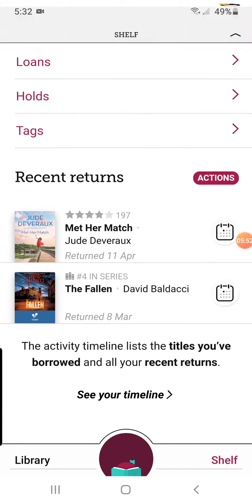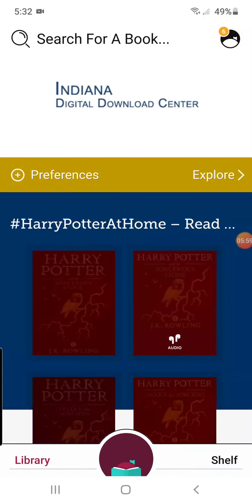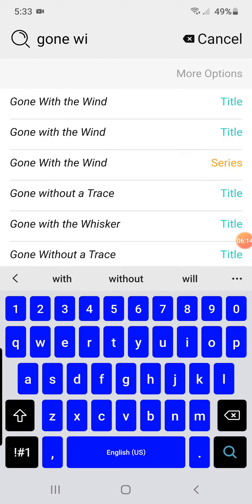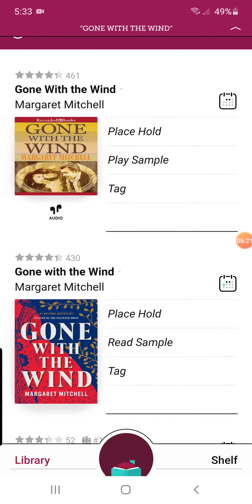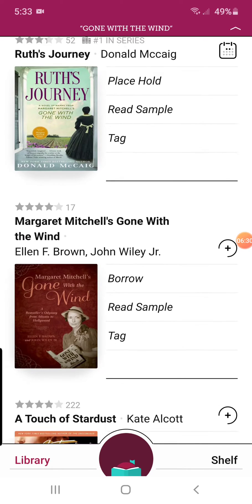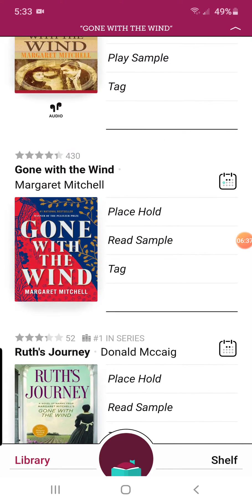I want to see if I can place a hold. If you hit Library, it takes you back to the Indiana Digital Download Center, which is where everything for Libby goes through. You can go up here and search for a book — I'll put in 'Gone with the Wind' again, and it starts finding it right away. So there you have different things: here is a digital one that's going to read to you, so it's audio. Here's another one like the one I just placed. It's going to bring up anything with 'Gone with the Wind' or by that author.